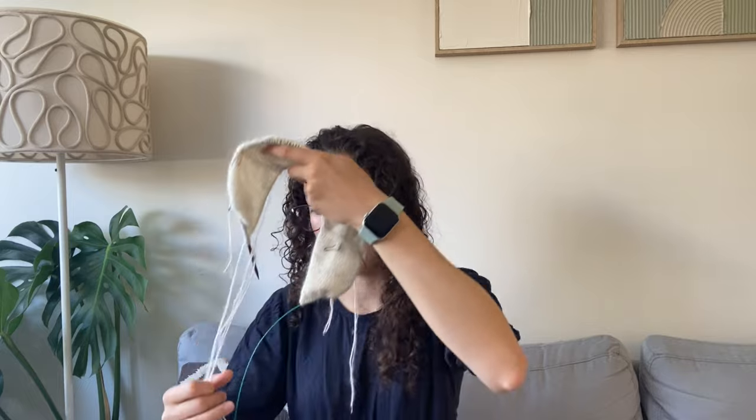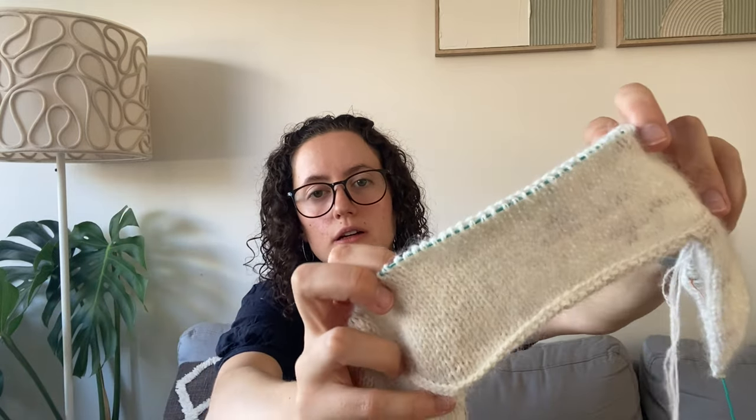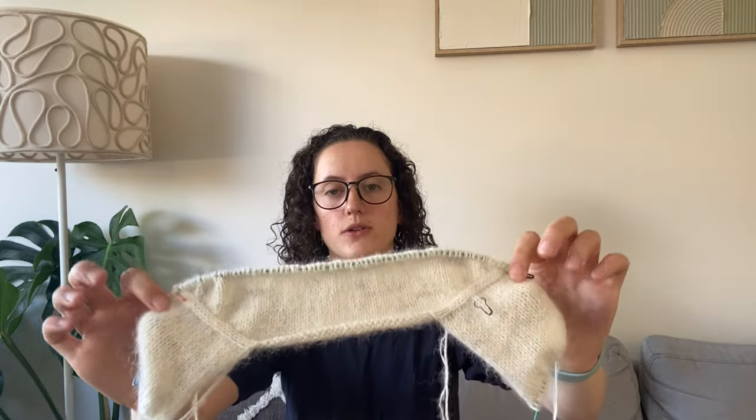The yarn looks much more colourful wound up, but the fabric it gives you is very white, so I think it's going to be a very white sweater — though you can kind of see a bit of colour. I cast this on because I'm knitting it alongside my grandmother, who's already joined in the round. We're knitting it together so that if any of the instructions are confusing we can compare and contrast, since she hasn't knit a Petite Knit pattern before, whereas I have.